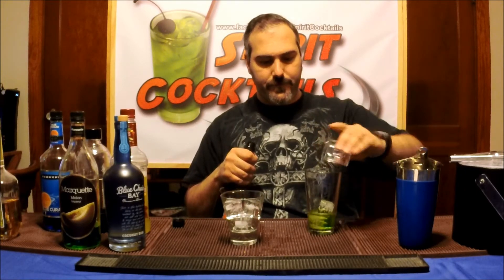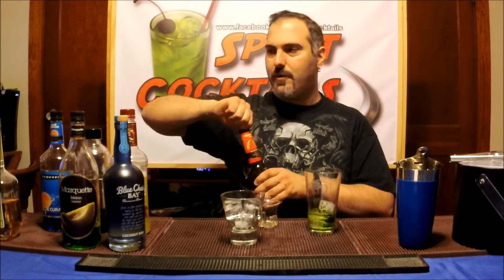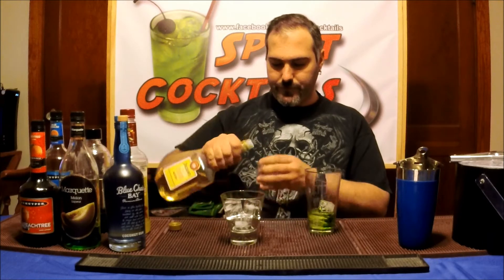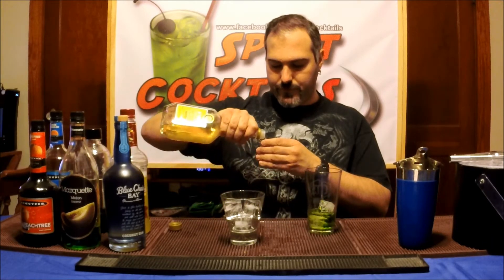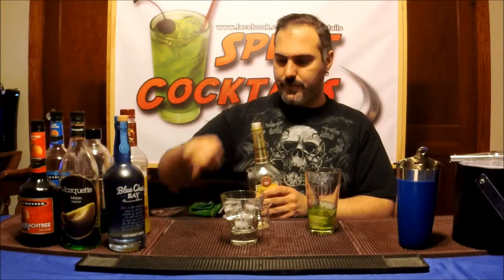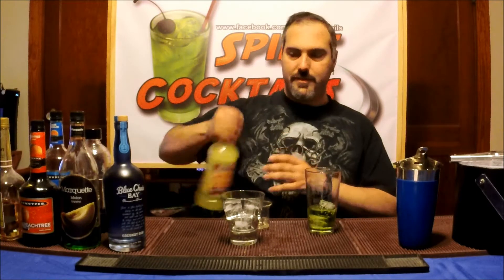I'll tell you one thing right off the bat — just the array of flavors coming up. I can smell the melon, the sour notes, the coconut, the peach. The whole area is just permeated with the smell. It smells pretty good. I hope it tastes good too. You want to take a half ounce of your creme de banana, then an ounce and a half of your sour mix.